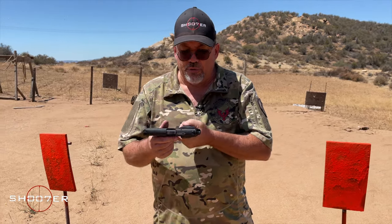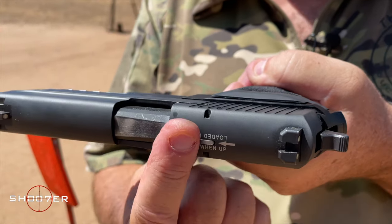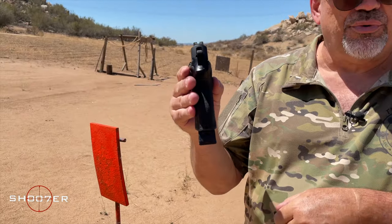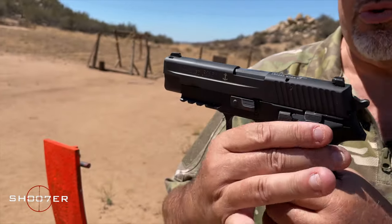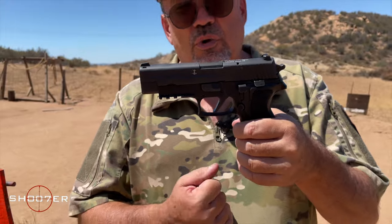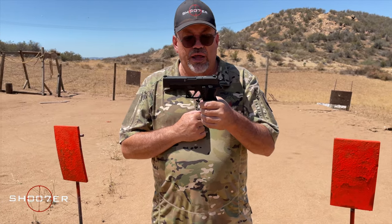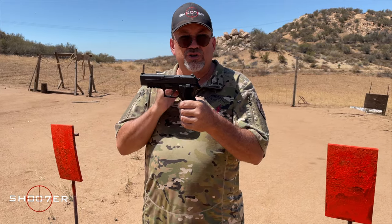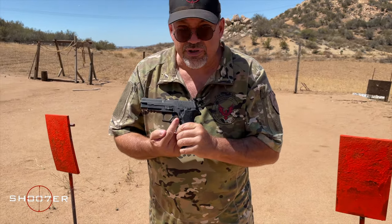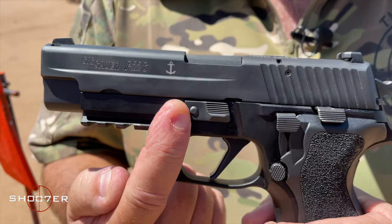It also comes with a loaded chamber indicator on top that will pop up and you can feel it to see your condition — whether or not you've got a round in the chamber. It also has high-visibility three-dot sights, which I'm already a big fan of. It also comes with an accessory rail for a light, a laser, a cappuccino maker — whatever you want to hook up to it. I generally prefer a white light that allows me to identify my targets rather than a laser that just gives you a dot as a point of reference. The magazine release is in a conventional place just below your thumb, and this would be your takedown lever for disassembling the pistol so you can clean and service it.